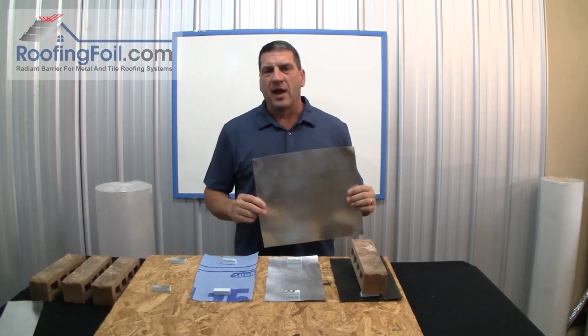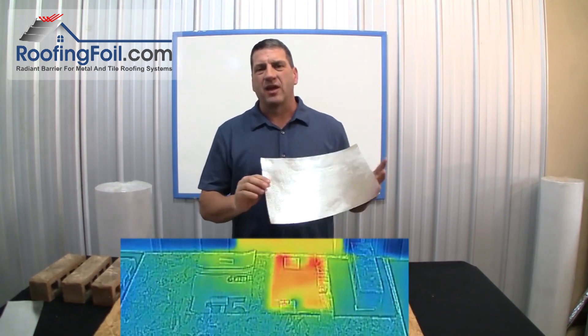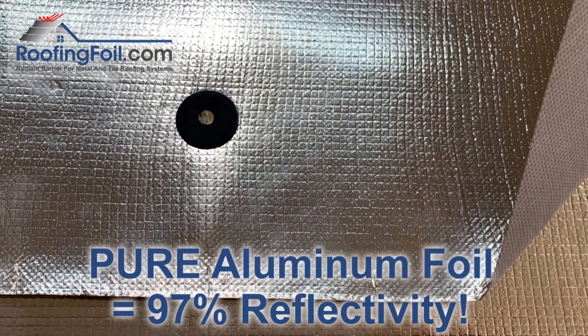This is Ed with roofingfoil.com and I'm calling this the proof video. In this video I'm going to use thermal imaging to show exactly how much heat the roofing foil all-in-one underlayment and radiant barrier reflects underneath a metal or a tile roof.